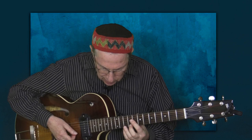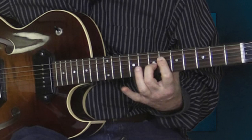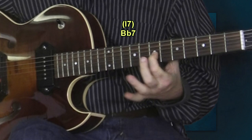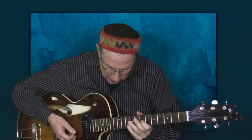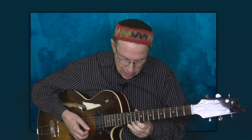Here is the first turnaround — let's hear it once, and then one more time. Now let's go on to the second turnaround over the same chord progression. This one is a little bit harder — Stern plays a lot of 16th notes.